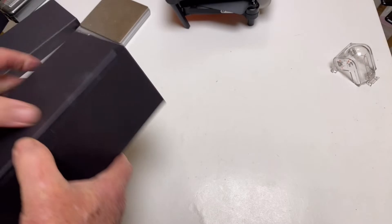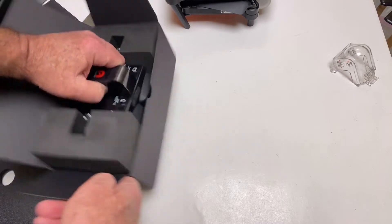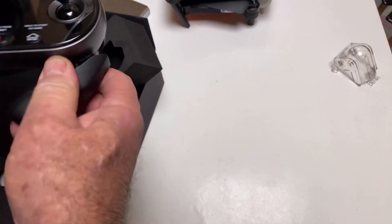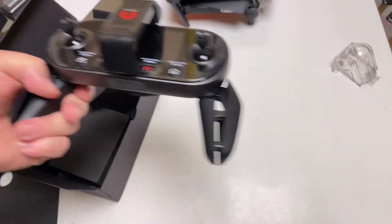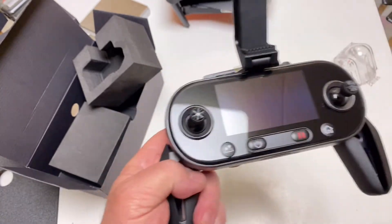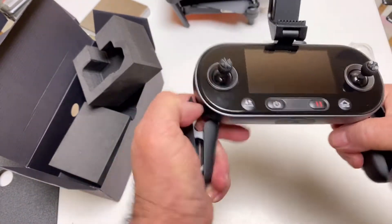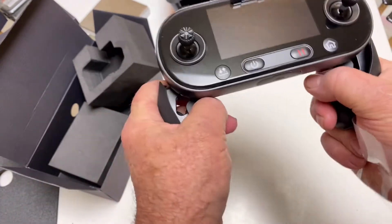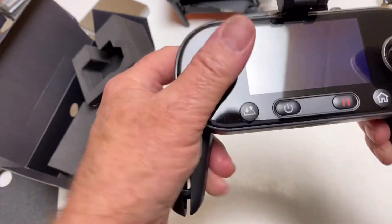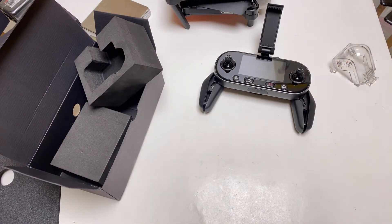Just to show you the transmitter — I think it's the same exact transmitter as the other one. I'm not sure, but it sure looks like it. I did like the transmitter, except I just didn't like the grips. They collapsed real easy while you were holding it and flying. But you get used to it — it's not a deal breaker.